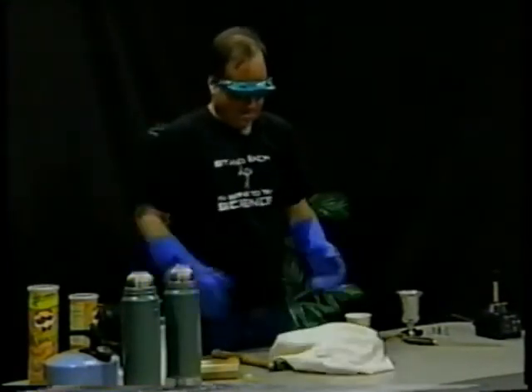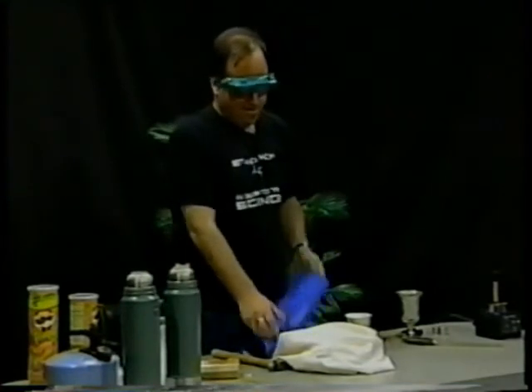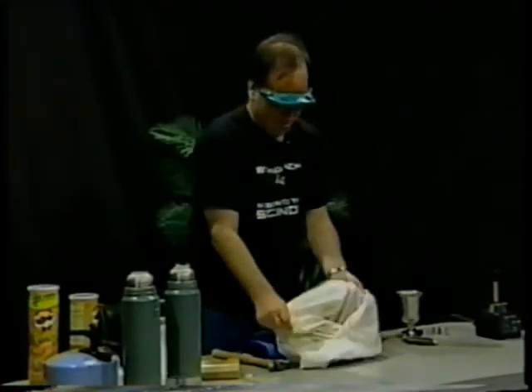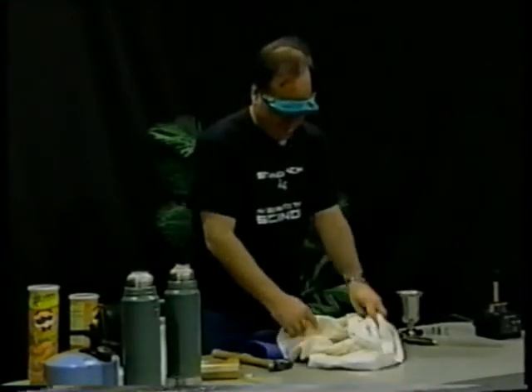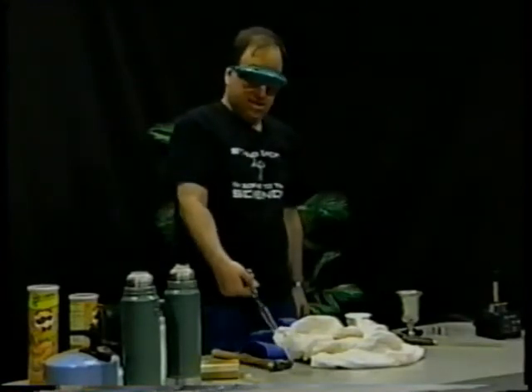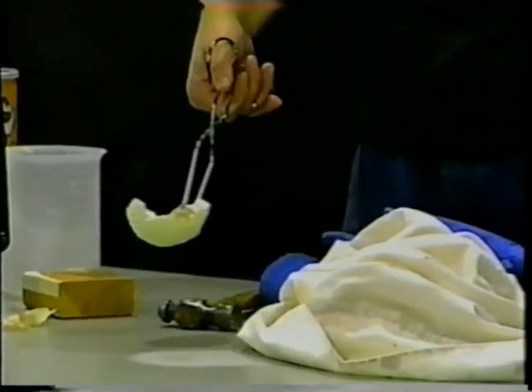Let's take a look at what we've got. This is the part that might get messy for the studio — hopefully not too messy, though. Here's a nice little layer of onion that's come off.